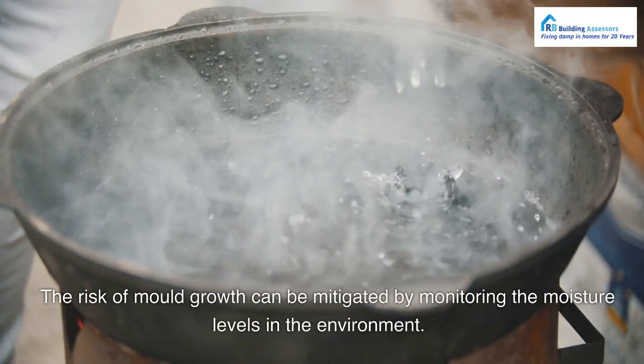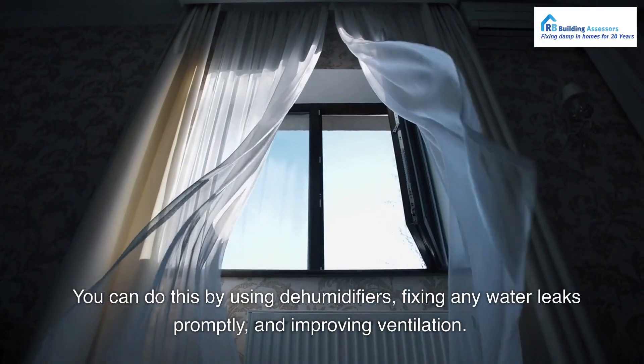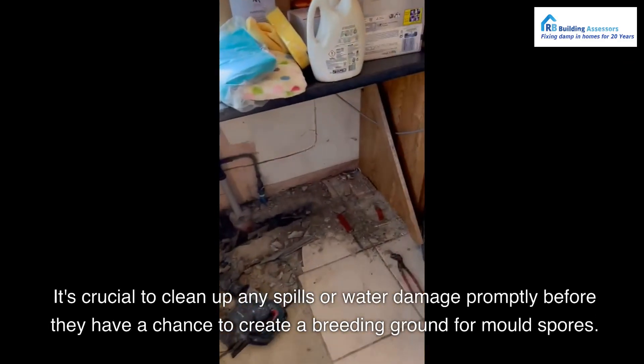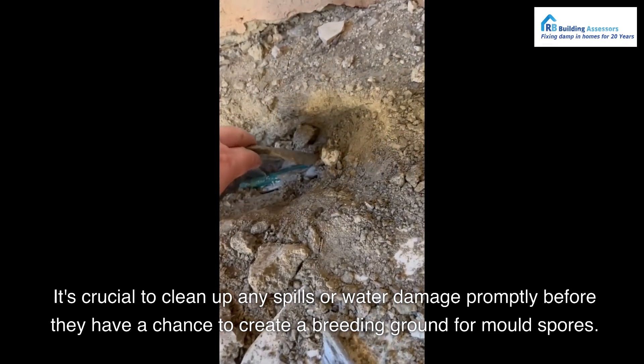The risk of mold growth can be mitigated by monitoring the moisture levels in the environment. You can do this by using dehumidifiers, fixing any water leaks promptly, and improving ventilation. It's crucial to clean up any spills or water damage promptly before they have a chance to create a breeding ground for mold spores.